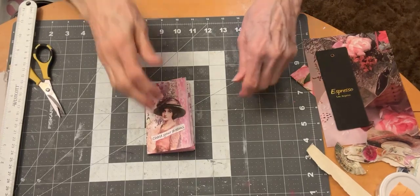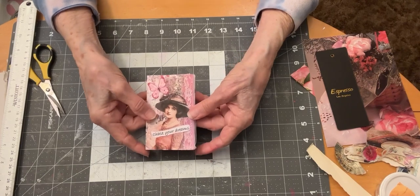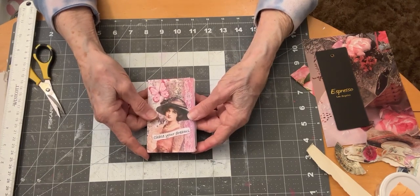Hi everyone, it's Leona with Leona's Designs, Papers with a Purpose, and today is day 20 of the 100-Day Project.